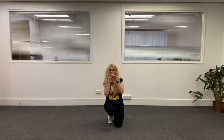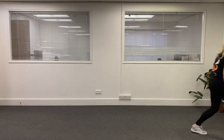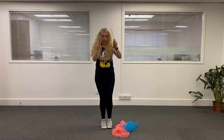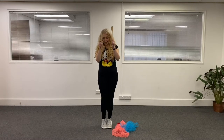Do you remember what I asked you to get? So today you need some wooden spoons, just like this one. Ta-da! Or you can use pencils, if you'd rather. It doesn't matter — anything that makes a loud noise.